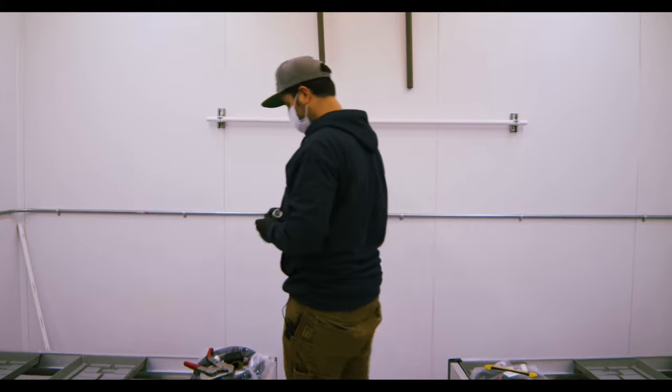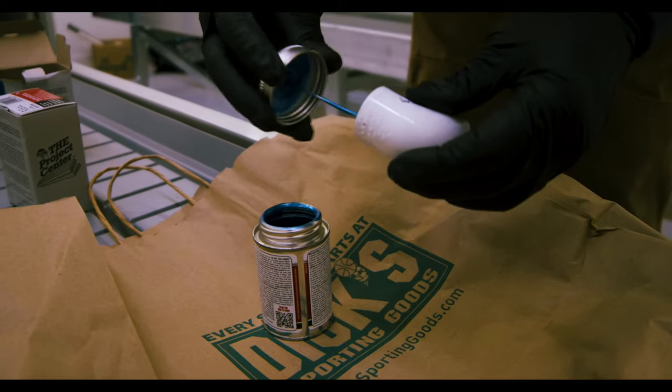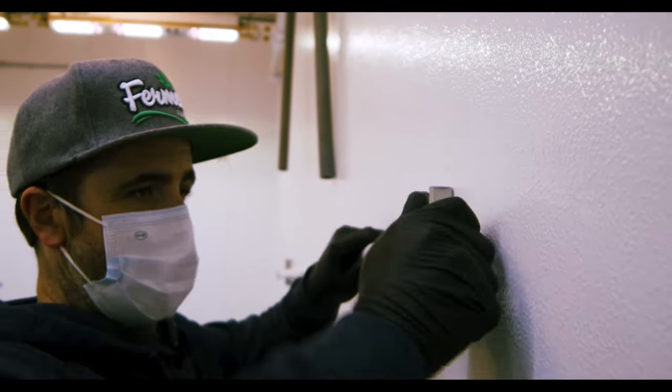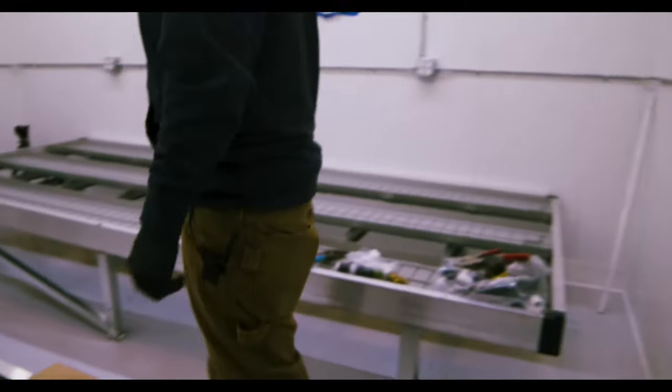We have our two other parts from our manifold kit. I like to get all the excess and do a nice little runner on there. Now I'm going to put this on here. I twist it to make sure I get a good glue joint. Then I'm going to do the same for my other side.